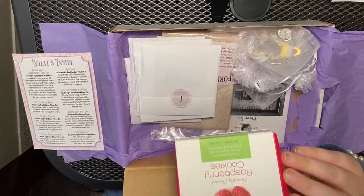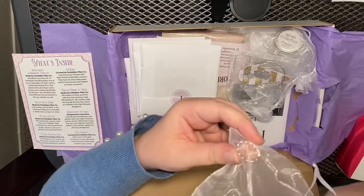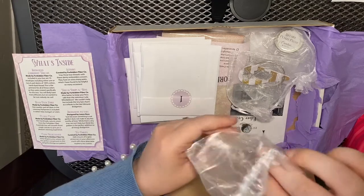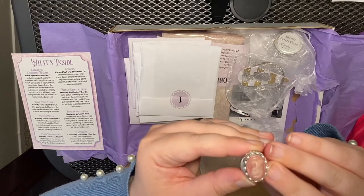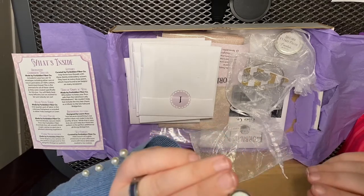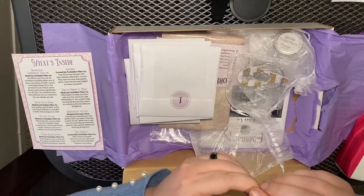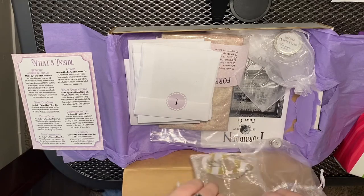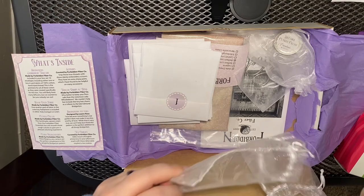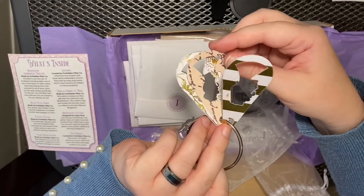I'm hoping you're able to see that. Then we have a cameo needle minder — it's got a button on the back. And then thread drops, thread drops with the cameo shape.